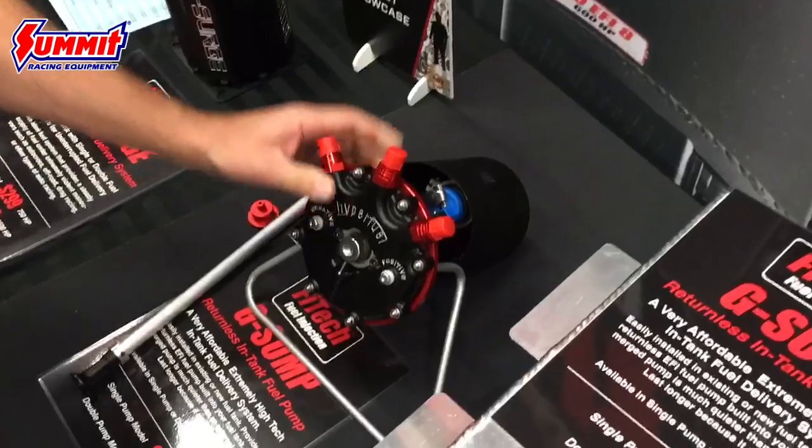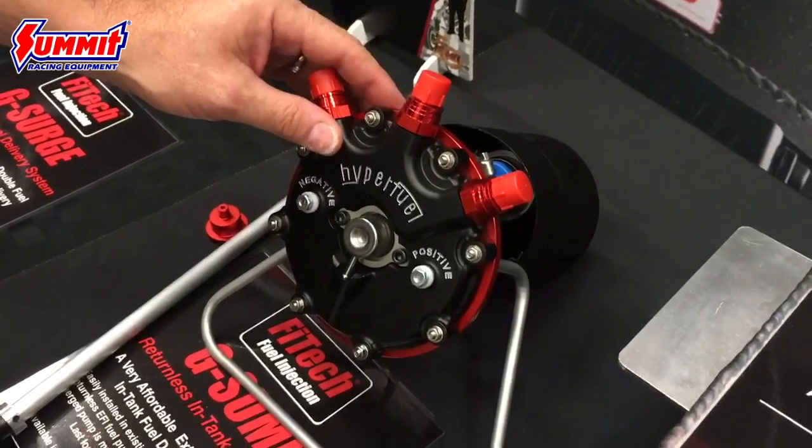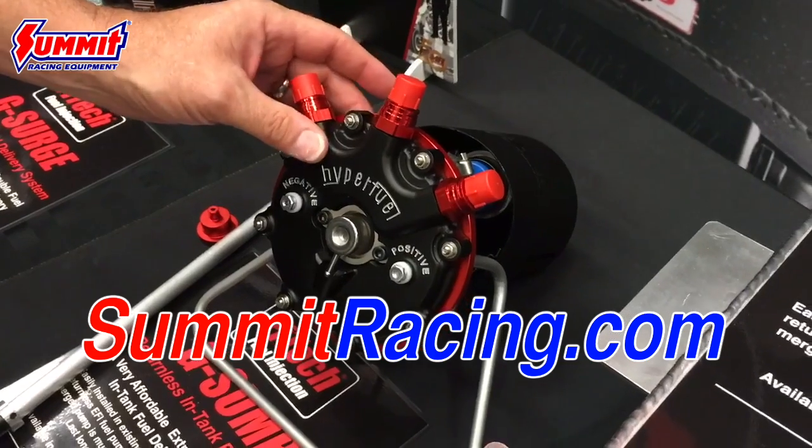Really simple addition to our EFI line. You can buy all your parts right now at Summit Racing, so visit us online and check it out.